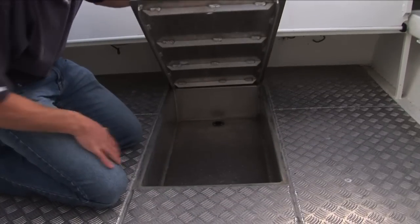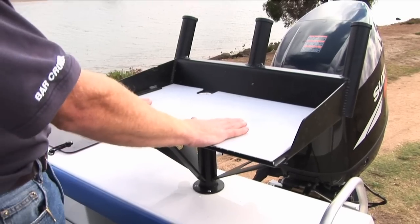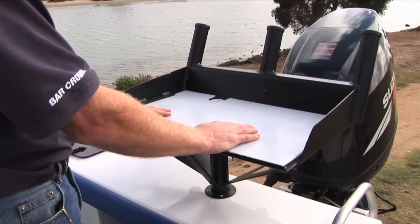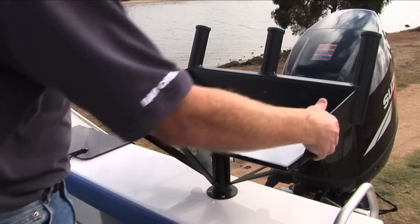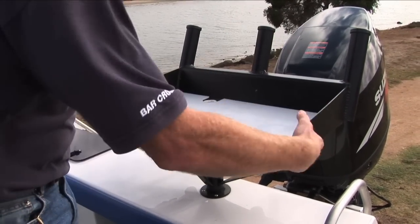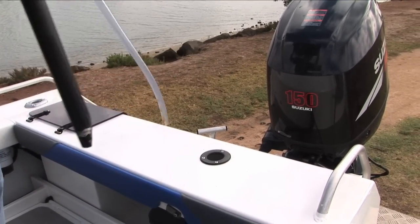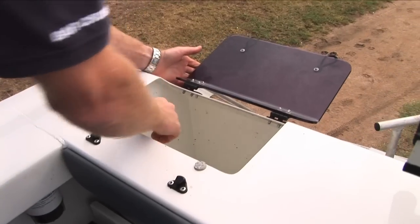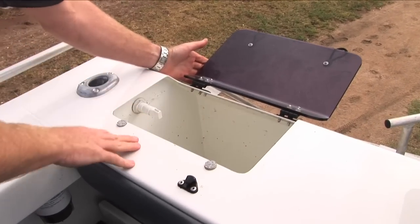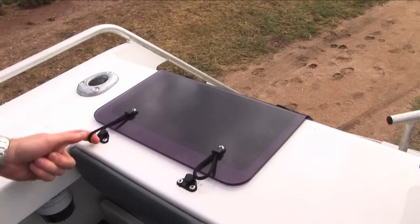Here we've got the kill tank — great place to bleed your fish, throw your fish, clean your fish. Put a rod in there while you rig up. You can replace the plastic there if it gets a bit tatty. When the fish aren't biting, you can pull it out, drop a ski pole in the hole, go for a wakeboard. Over here we've got the live bait tank — simply turn the switch on on the dash, blast water into the tank. Great for keeping that live bait alive.